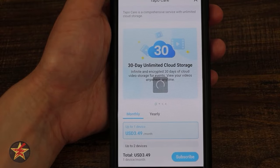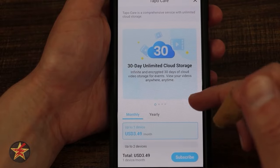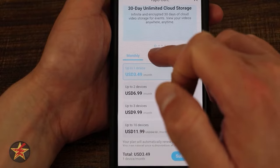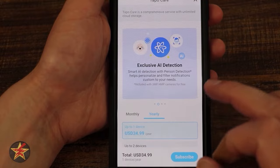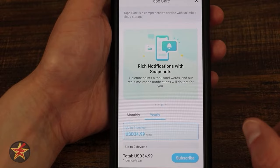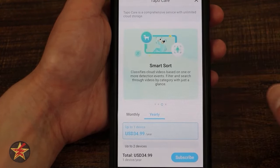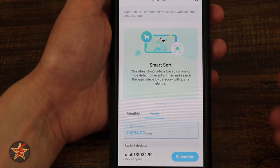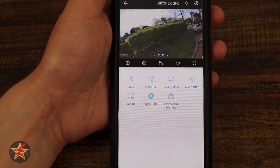Here we have Tapo Care — there's a 30-day free trial with any Tapo camera. After that, you can pay monthly or yearly. With Tapo Care you get unlimited cloud storage, exclusive AI detection, rich notifications with snapshots, and smart sort to classify cloud videos by event type. Handy, but not necessary — the camera is 100% functional without a subscription.